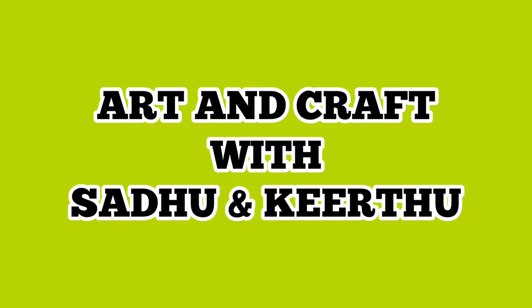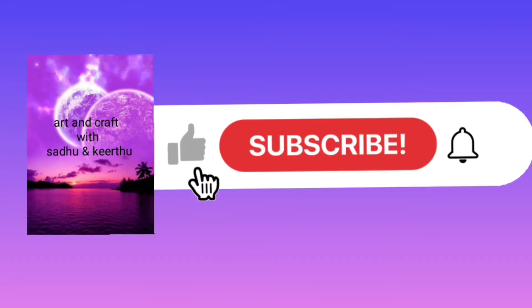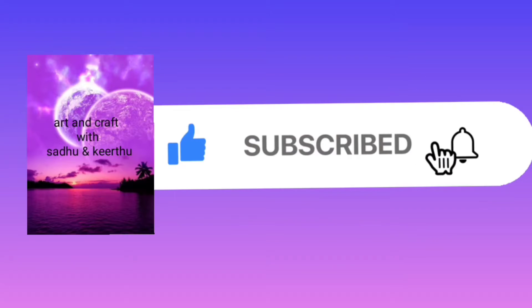Hi friends, welcome to Anka. If you want to subscribe for the first time, click on the 3 options. If you want notifications, please click on the notification button. Let's go to the video.